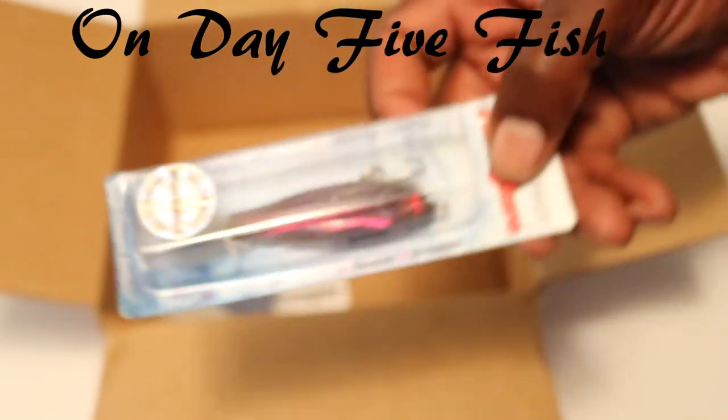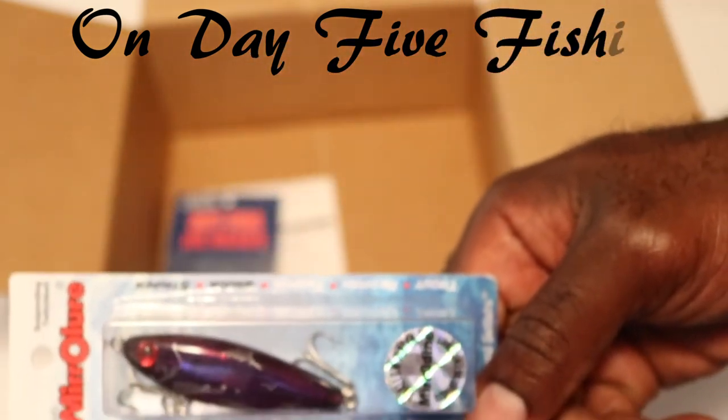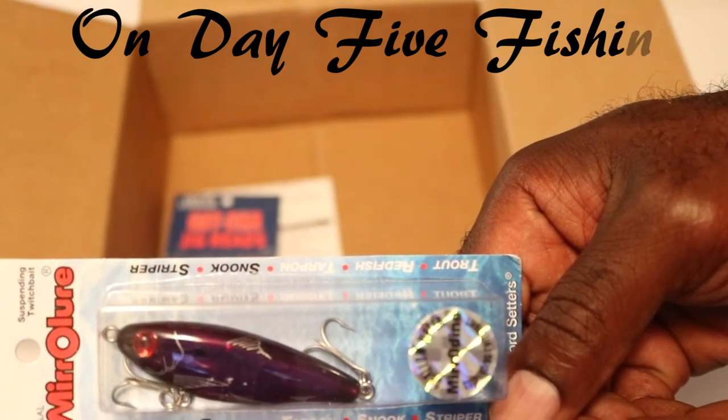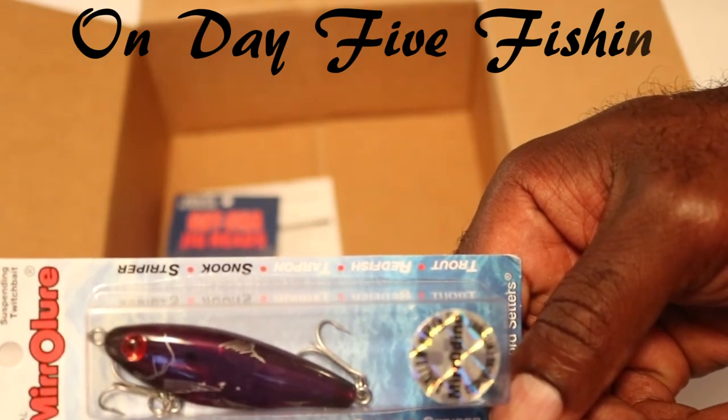And then we also have here another Miro lure. This one is a suspending twitching bait, and again you can see that we have the purple theme going. So this is what I'm looking at.